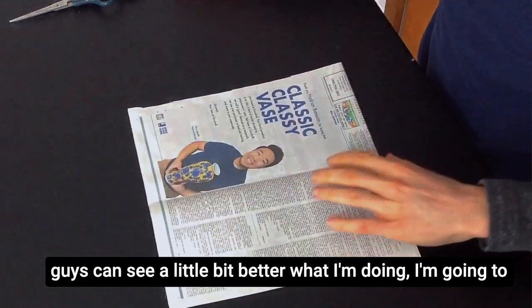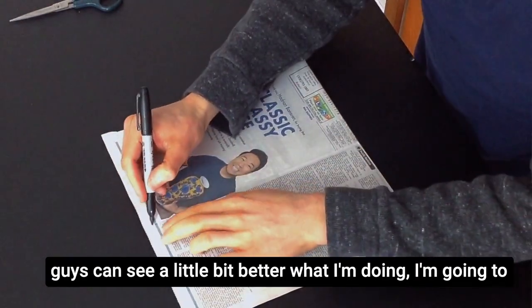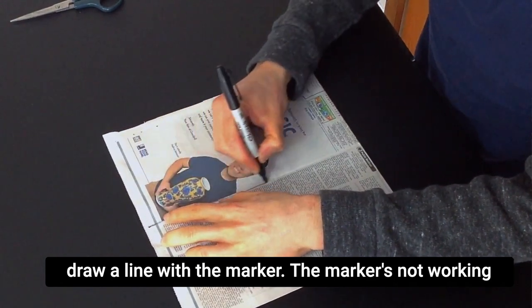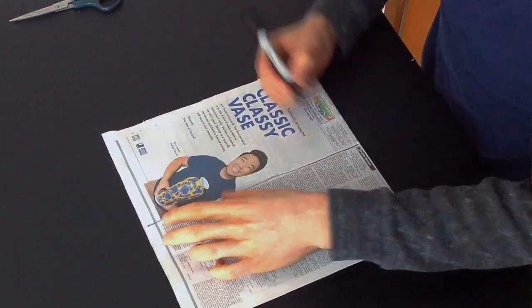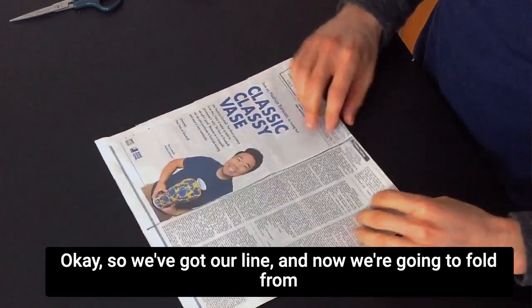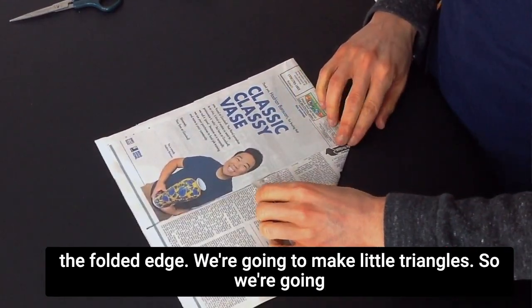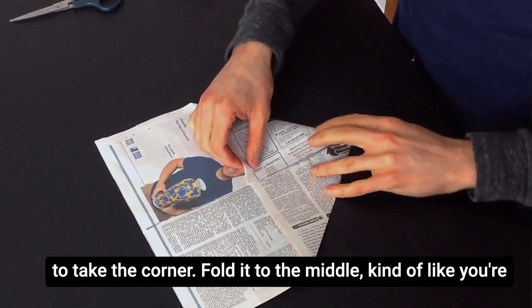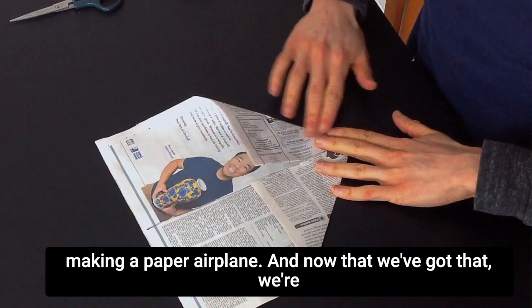Just so you guys can see a little bit better what I'm doing, I'm going to draw a line with the marker. Okay, so we've got our line. And now we're going to fold from the folded edge — we're going to make a couple triangles. So we're going to take the corner, fold it to the middle, kind of like you're making a paper airplane.